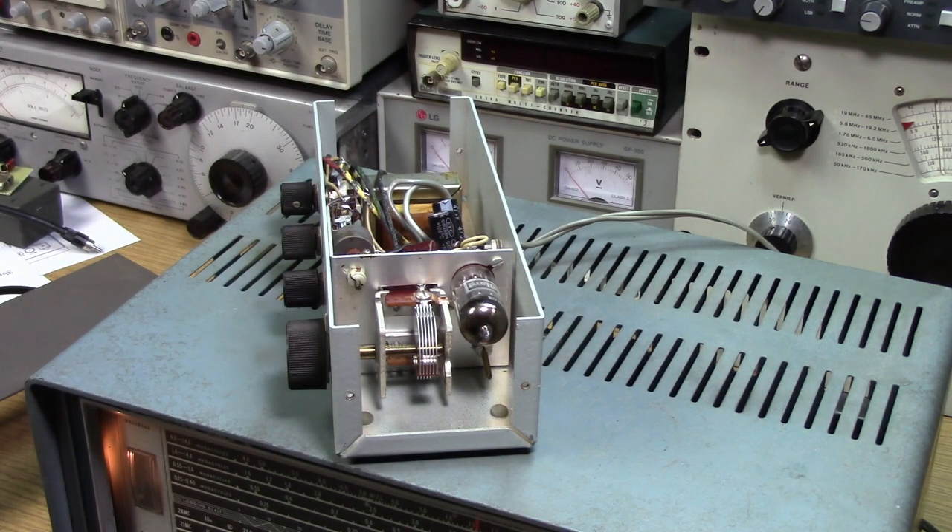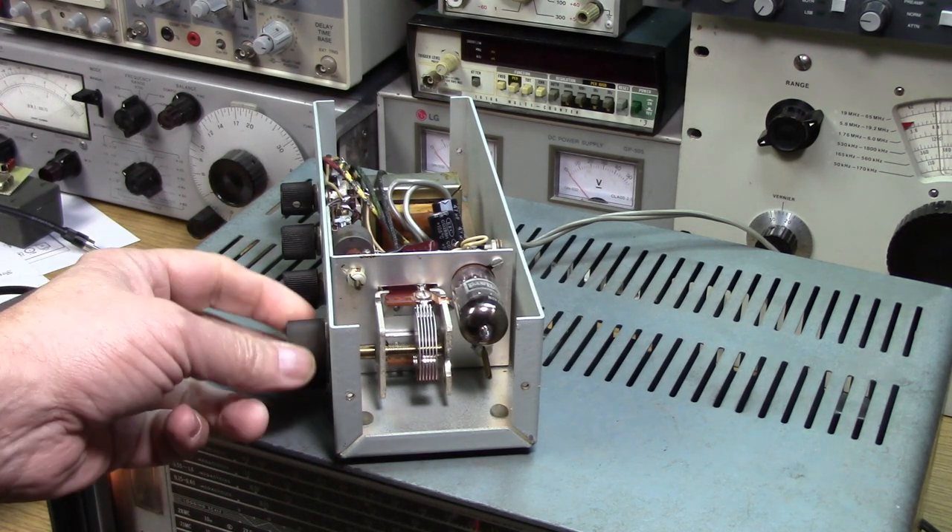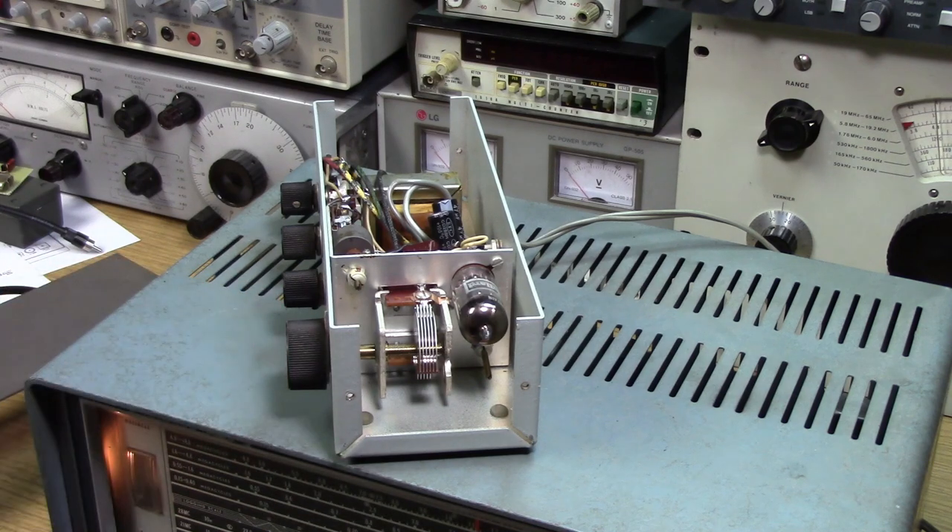That's why the Q-multiplier has two coils. One is the active coil for the feedback, causing the negative resistance that makes the Q-multiplier work. The other is simply to tune out the excess coax that attaches the Q-multiplier to the receiver.